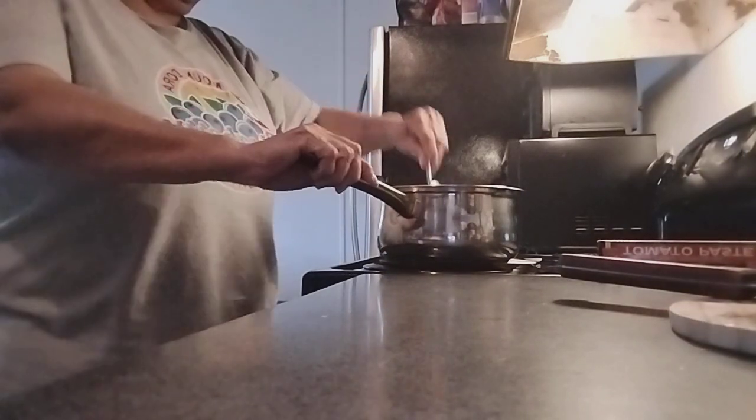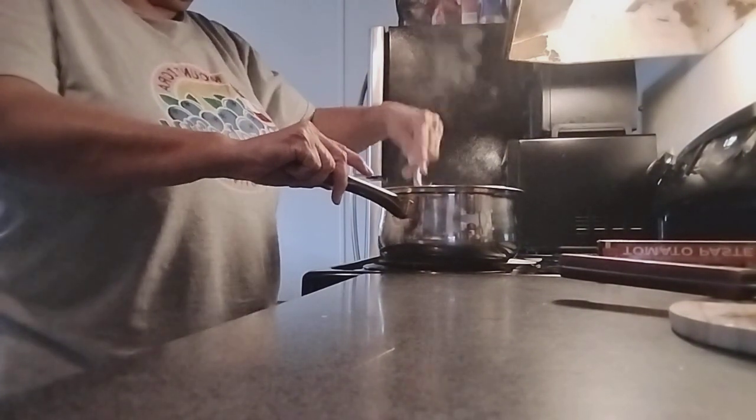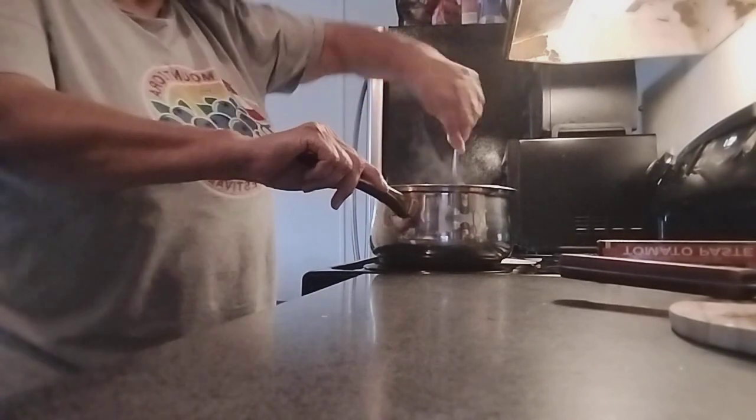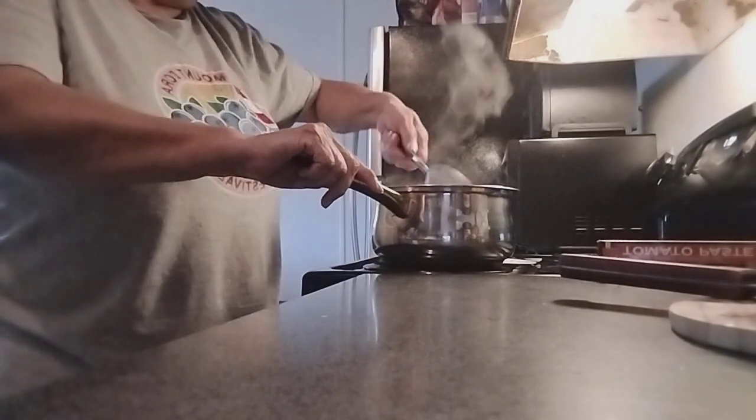Turn it down a little bit. Turn it down a little bit — just stir until it won't get stuck on the cloth.